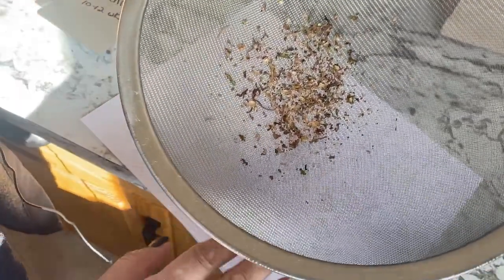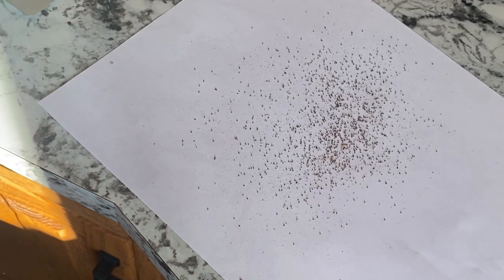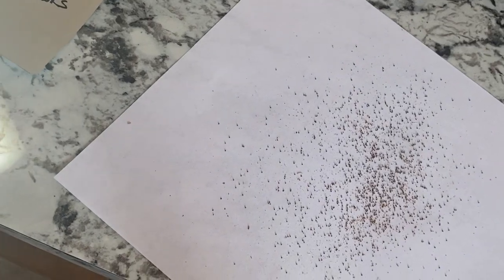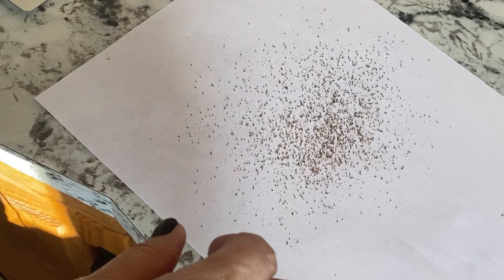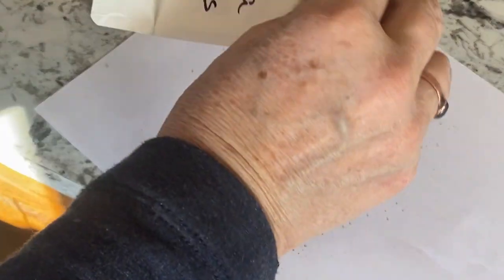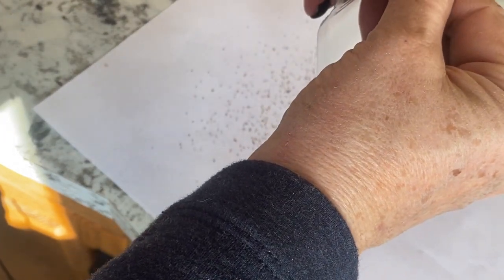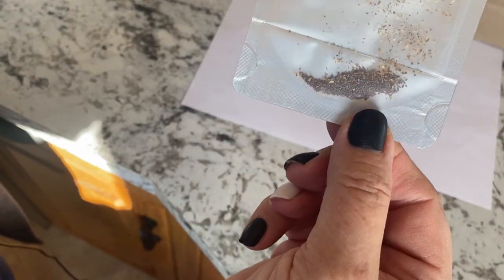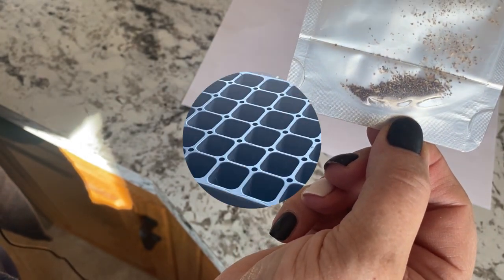This finer sieve catches a lot — lifting it up you can see there are a lot of seeds on this white paper. I think we got quite a good harvest of this variety of petunias. I've got a little package marked with the name of the flower and the color. So now we've got a pretty good supply of purple petunia seeds here for planting today.